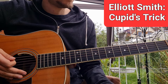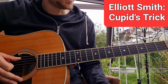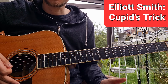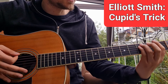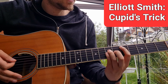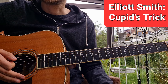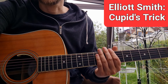One of the easier ones, certainly. There is also a second guitar — an electric guitar that adds a lot to the song. But if you want to play the song by yourself, these are the chords, this is what he plays. I think Either/Or is my favorite album — I think it's just perfect, front to back. Cupid's Trick by Elliot Smith. Thanks for watching and see you next time.